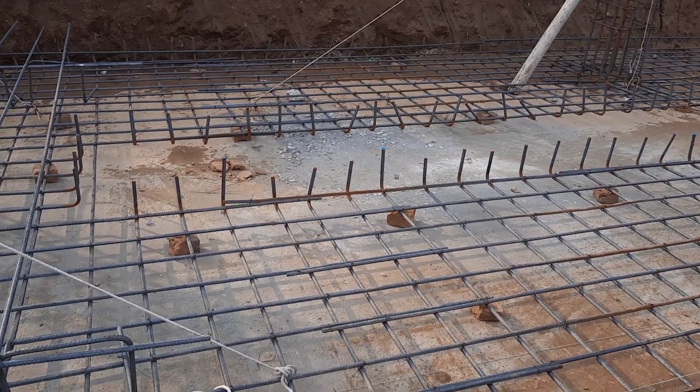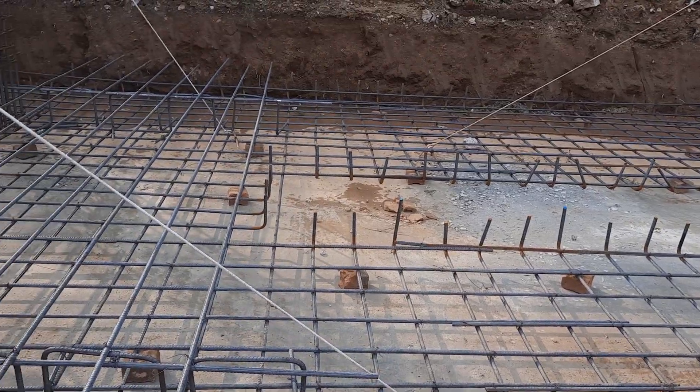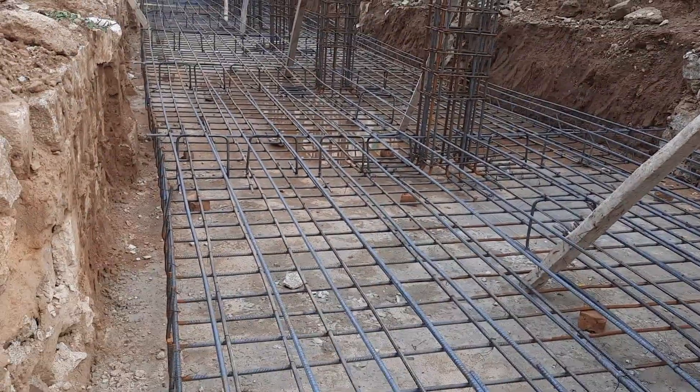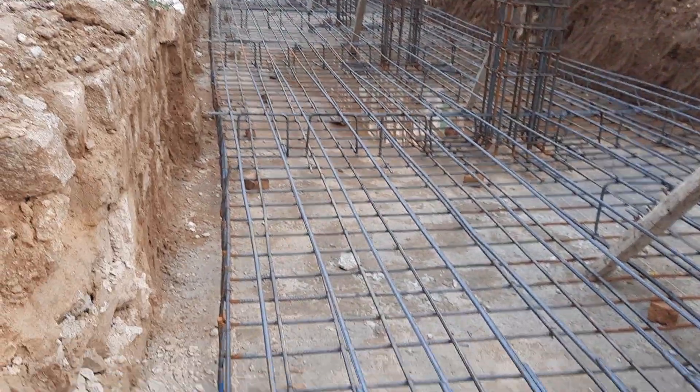Assalamualaikum guys. In this short video lecture I will guide you for raft foundation steel reinforcement details. This is a raft foundation steel reinforcement and the raft foundation depth is 1.5 meter.